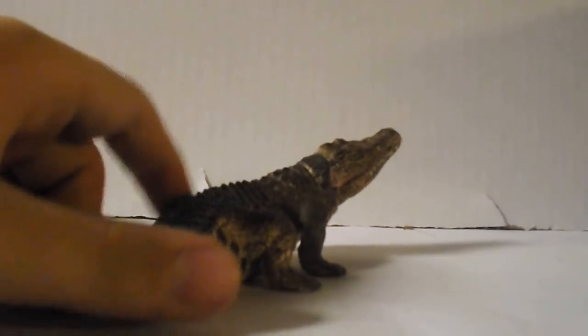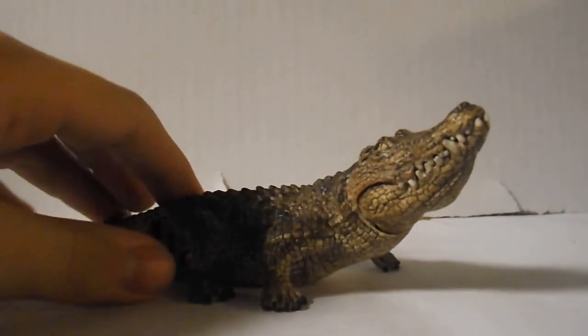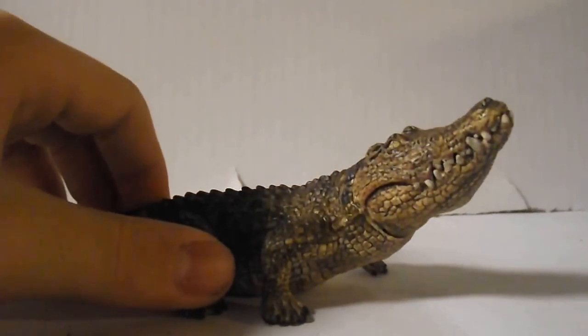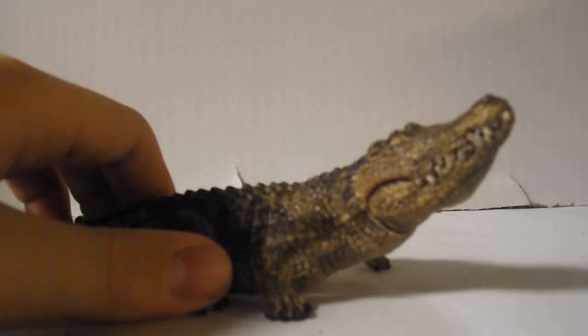Now, history of the Crocodilians — they are a group of reptiles that lived with the dinosaurs, and they are still around today. The three main Crocodilians of today are the Alligators, Crocodiles, and Gharials.